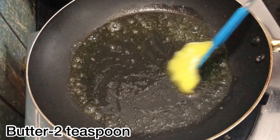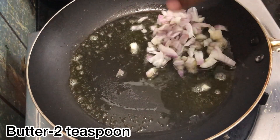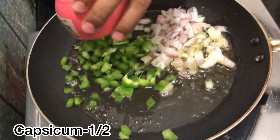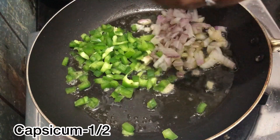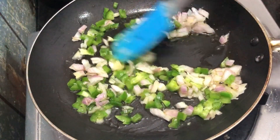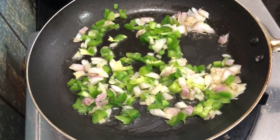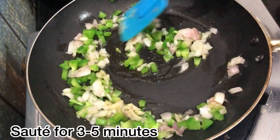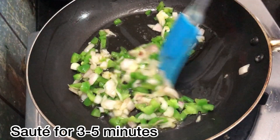Now let's prepare the filling. Add butter to the pan, then add half an onion and half a capsicum. If you like, add cheese with the butter. Sauté everything for 3 to 5 minutes until the raw smell is gone.